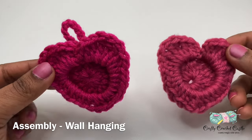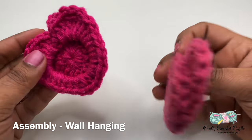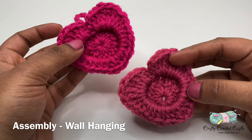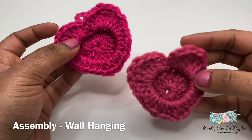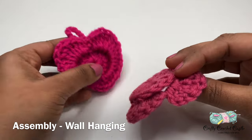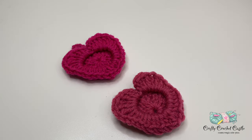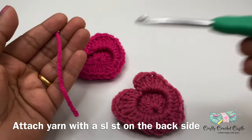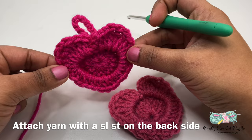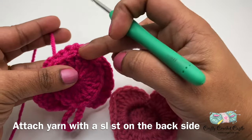Here I have two photo frames — one with a loop on top, one without the loop. I'm going to show you how to complete this as a vertical wall hanging. You can have as many hearts as you would like. Always remember the heart on top should have the loop, and the remaining hearts can be without the loop. I'm taking the yarn and a 4.5 mm crochet hook. I'm going to take the very top photo frame heart with a loop, turn it, and attach the loop to the back side.